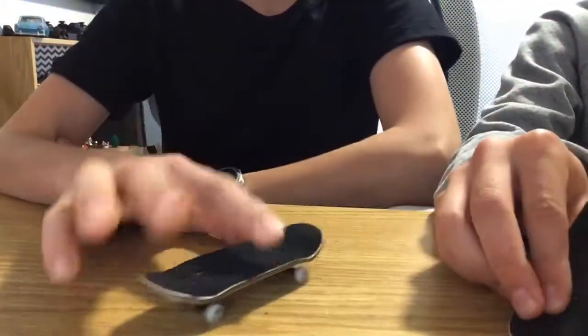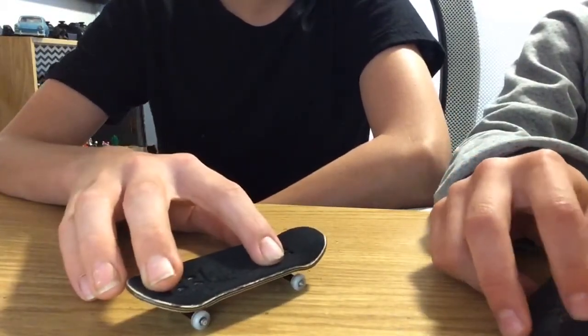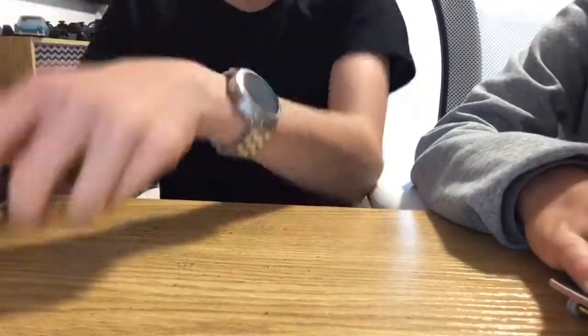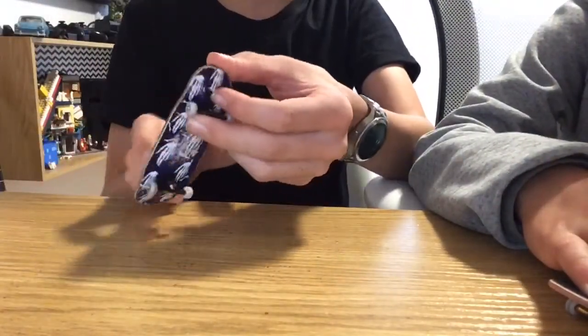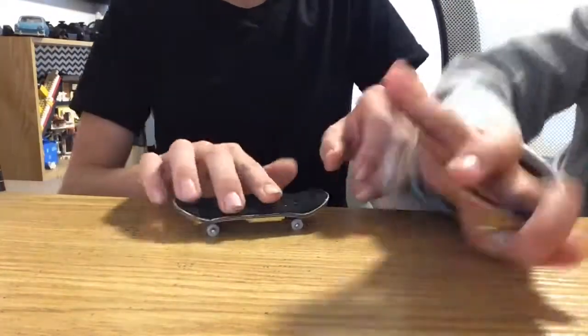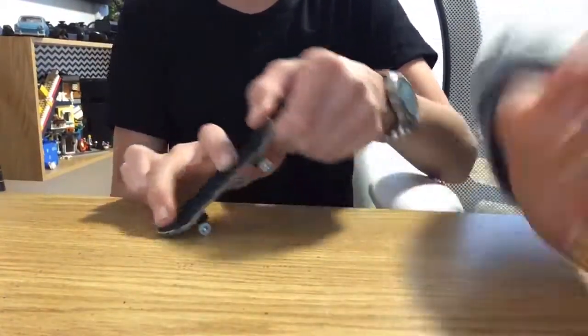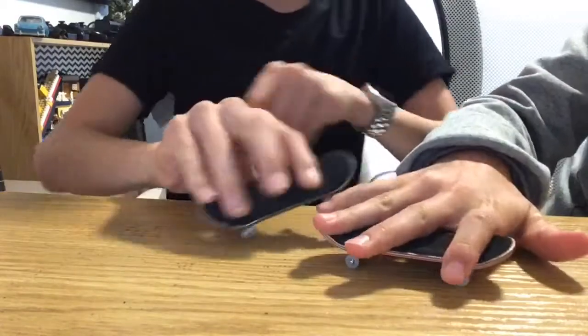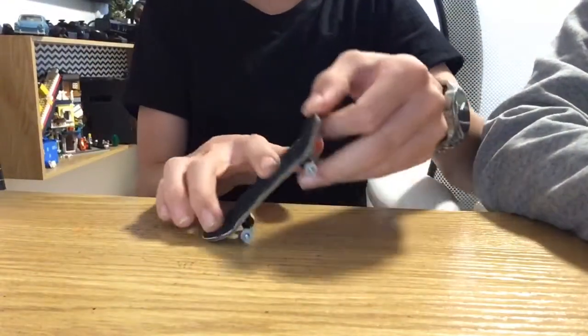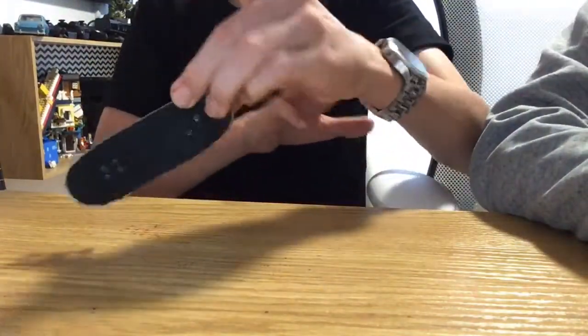Now for the nollie flip. It's essentially the same as a kickflip just the other way. You Ollie and with the kickflip you slide off and it does the rotation — you put your fingers down. With the nollie flip you're going backwards. Before you do this trick, just practice your nollies — that will help a lot. All it is: you pop with the nollie and drag your fingers away.